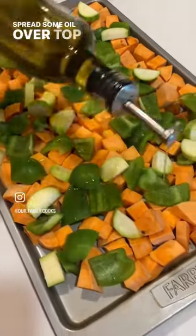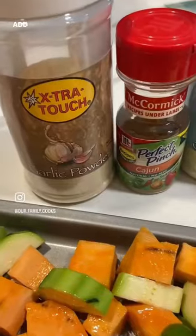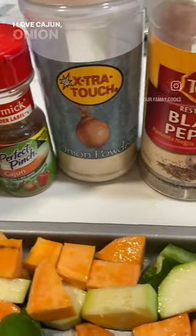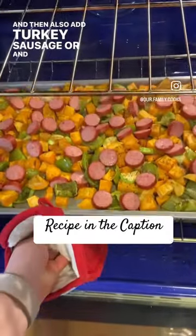Spread some oil over top to help prevent sticking or burning. Add seasonings — I love Cajun, onion powder, and garlic powder. And then also add turkey sausage or andouille sausage.